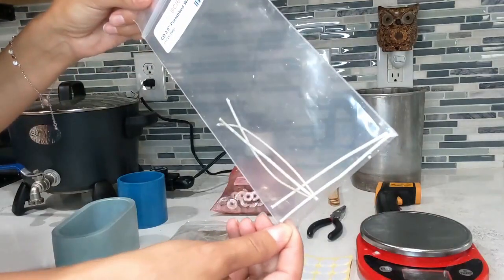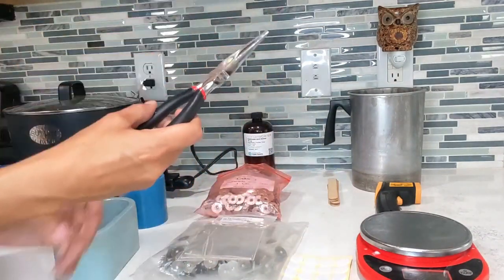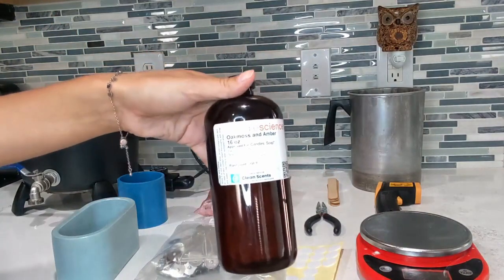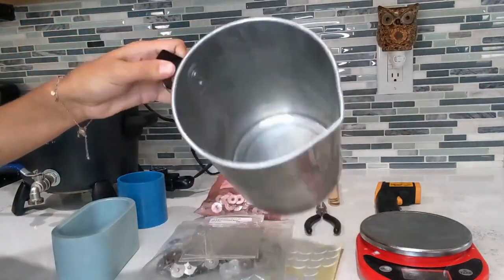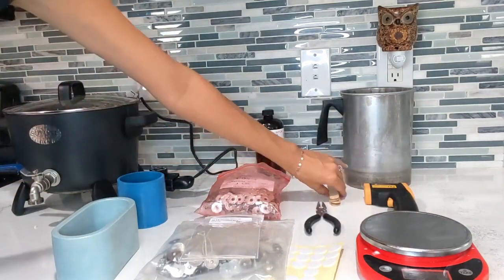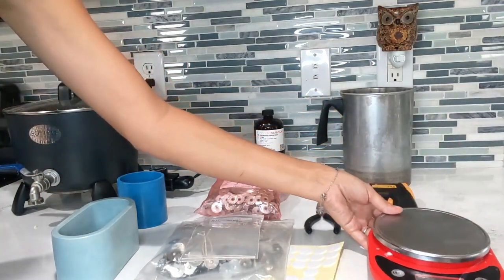Some of these wicks are not pre-tabbed because I cut extras from previous candles and tab them myself using extra tabs and needle nose pliers to squeeze the tabs and wicks together — I'll show you that in a minute. You're going to want wick stickers to put at the bottom of the containers. For fragrance oil I usually get mine from Candle Science — this is oak moss and amber, which is very popular. You'll also want a pitcher for pouring wax, a thermometer, popsicle sticks to center your wicks, and a kitchen scale for measuring wax and fragrance oil.